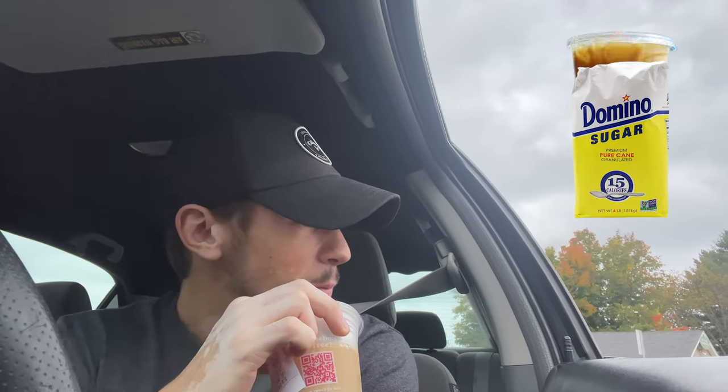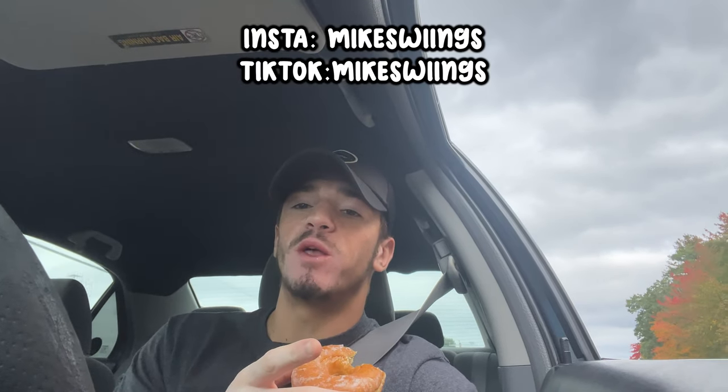I don't get the granulated sugar because if they put too much it literally ruins the coffee — it's just sitting at the bottom and you're drinking granulated sugar. But honestly they did well today. And you always gotta get a glazed with it, that's a guarantee. By the way, this video ain't sponsored by Dunks — hit me up Dunks, you got a great sponsorship coming.